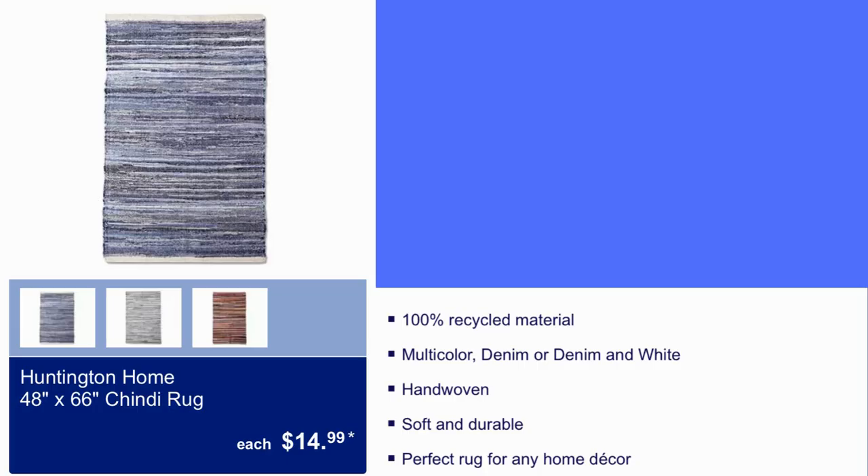Here we have Huntington Home 48 by 66 rug for $14.99. 100% recycled material, hand-woven, perfect rug for any home decor.